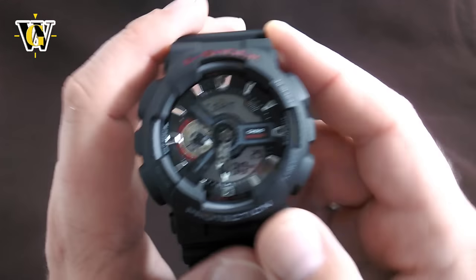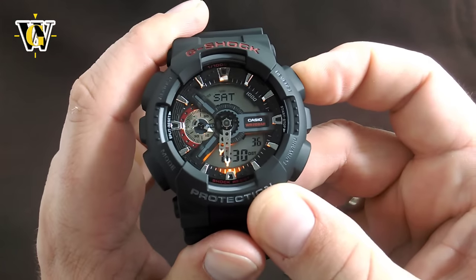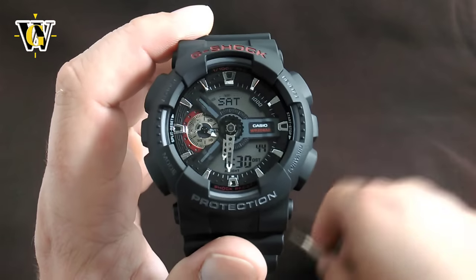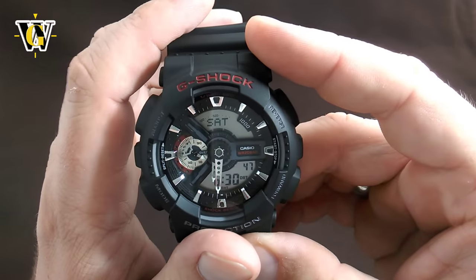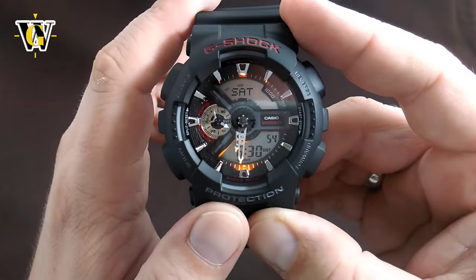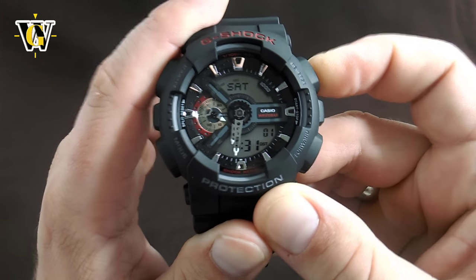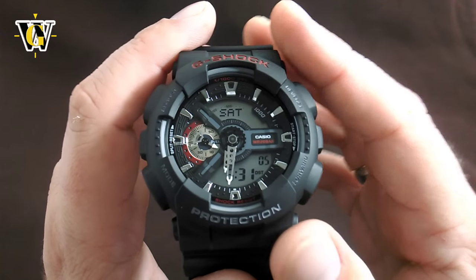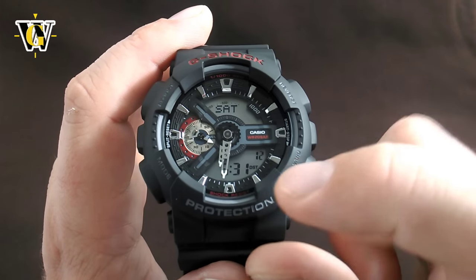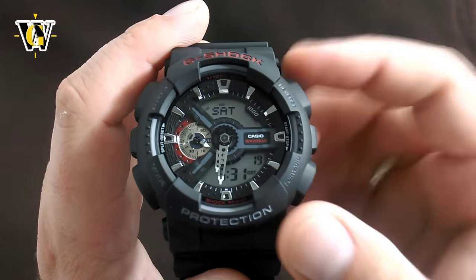This watch also features an auto light — automatic illumination. To activate it, press and hold the light button for more than three seconds while in the home screen. It will write 'A LIGHT' on the display. Now when you tilt the watch toward your face, the light turns on automatically. To turn it off, press and hold the same button for more than three seconds again. Since this isn't a solar model, the auto light will turn itself off after six hours to save battery, and then you have to turn it back on.